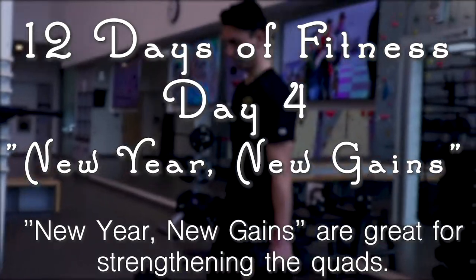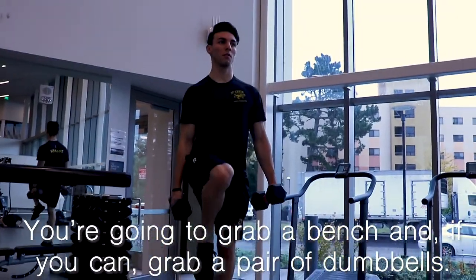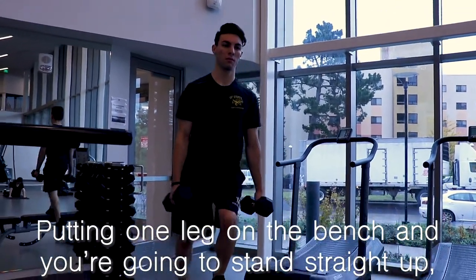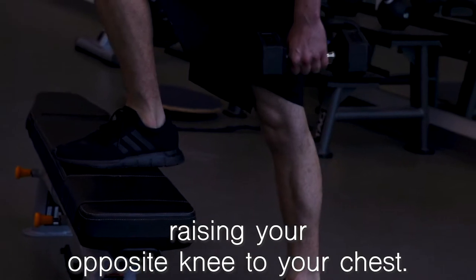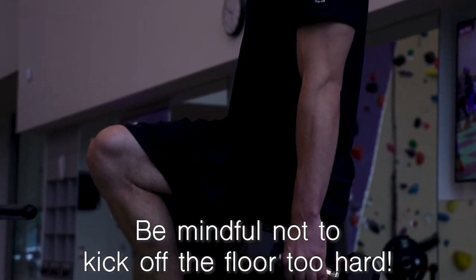New Year New Gains are great for strengthening the quads. You're going to grab a bench and, if you can, grab a pair of dumbbells. Put one leg on the bench and you're going to stand straight up, raising your opposite knee to your chest. Be mindful not to kick off the floor too hard.